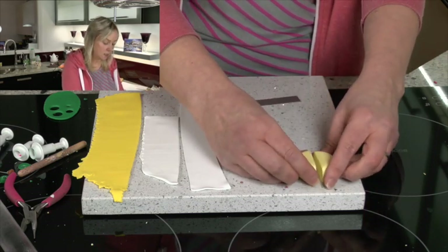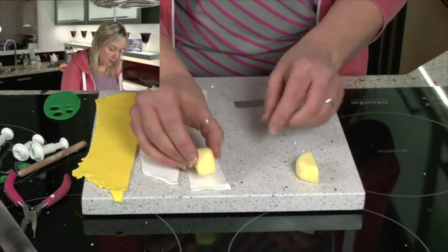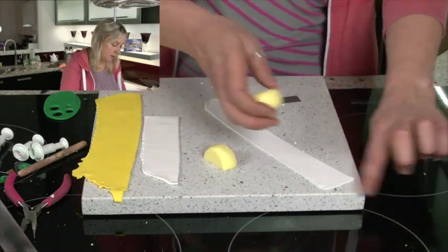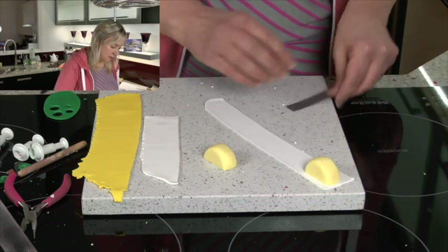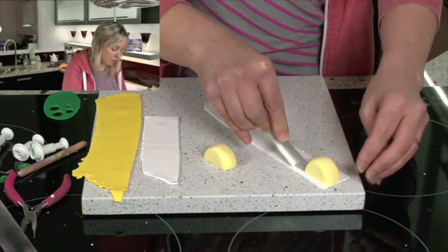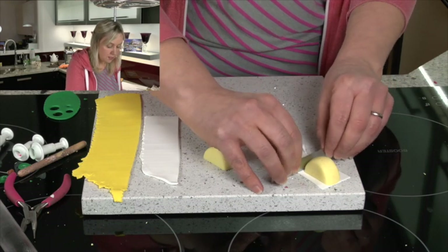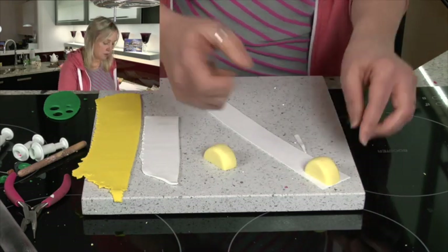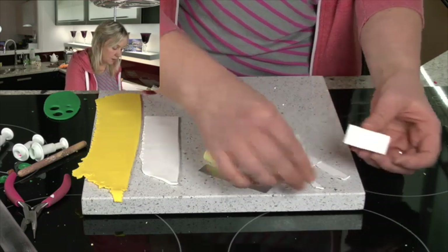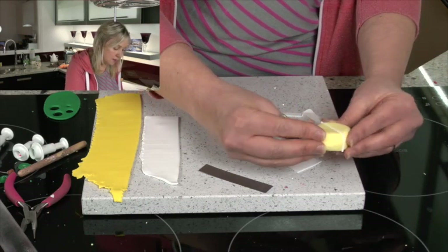This is going to be an eight-segment lemon cane. So now what I'm going to do is lay that side down onto some white polymer clay that I've rolled out very thinly with a pasta machine or with a roller. You do want to make sure that it's nice and thin. Put the two halves together.